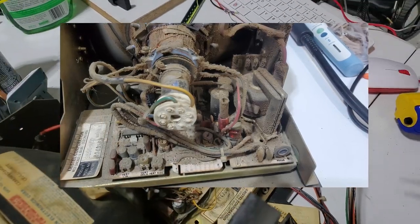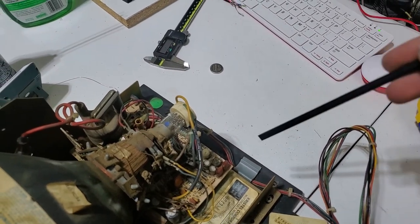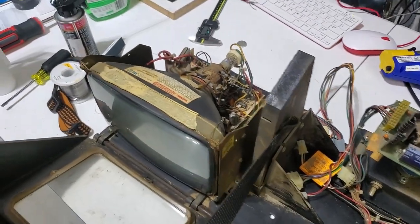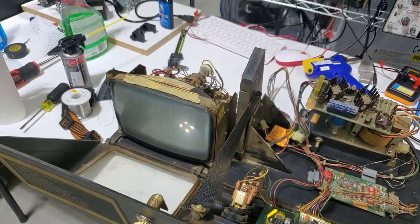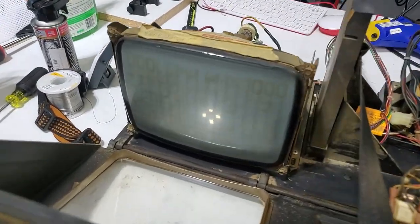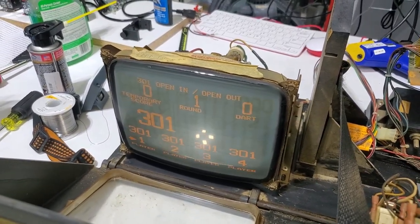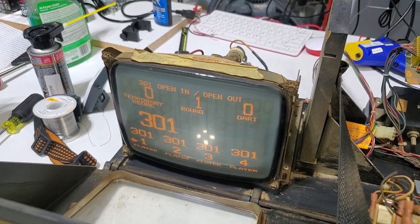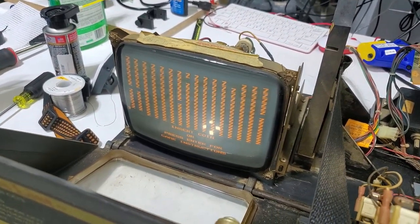It was just covered in dirt, as you can see in this picture. And I was like, oh, there's the contrast pot - poke - and the picture came back. So this thing's got bad pots. I'll turn it on. It comes up pretty quick. It's a pretty happy tube. So I ordered new pots and nut caps, and that's going to be pretty easy stuff to fix.